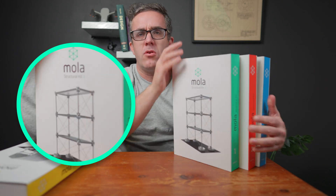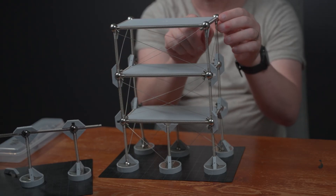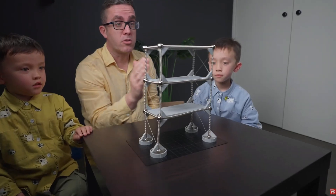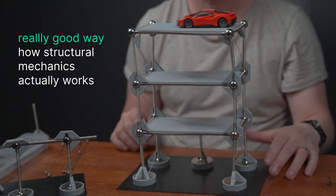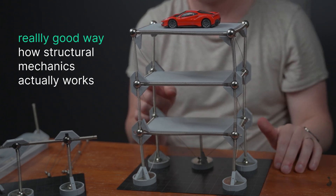You may have noticed that I really like structural mechanics. There's no better way to learn structural mechanics than through using your MOLA kits. You may have seen my previous videos where I've gone through the different MOLA kits that MOLA has available. I've even shown some of my kids the benefits of teaching structural mechanics in this way. I actually love playing with it and it's a really good way to show how structural mechanics actually works in a real sense, as opposed to just playing around with numbers.